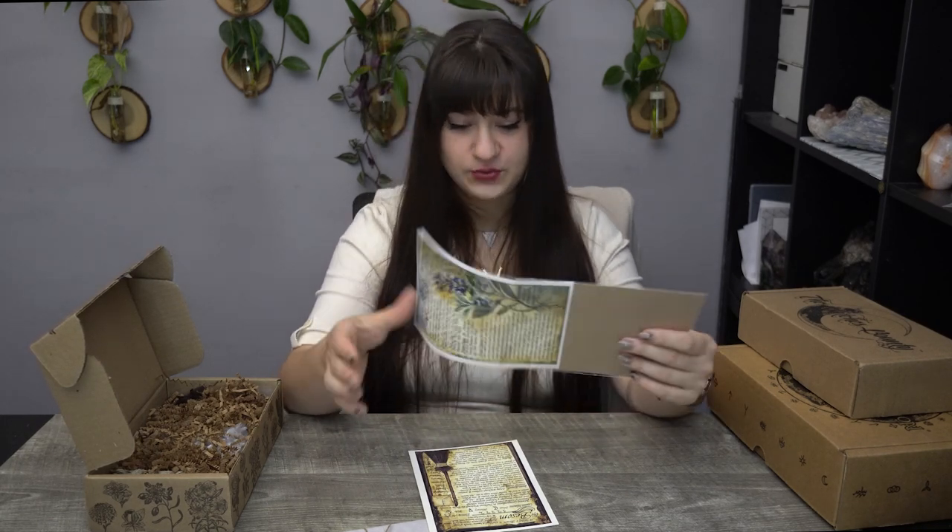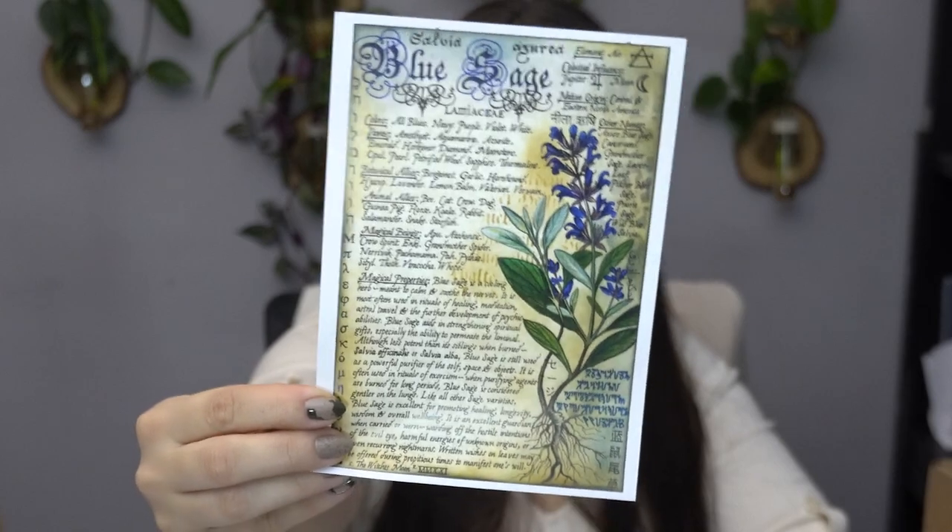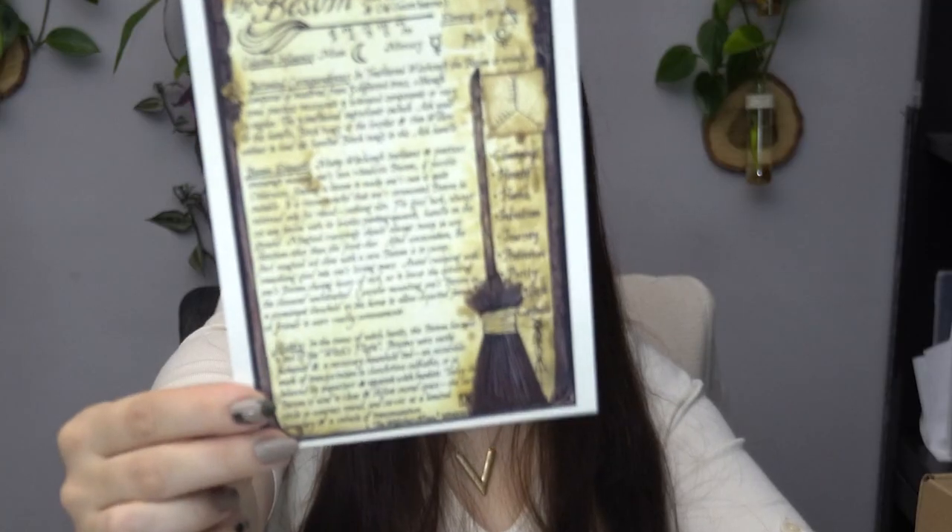I love all these boxes. Starting off with The Witch's Roots — very, very excited. All of these boxes contain a magical oil, a beeswax rolled candle, artwork, and incense. So this one has information on The Witch's Broom, The Besom, and we have Blue Sage. Their artwork is probably one of my favorite artworks ever. It's so my aesthetic — vintage-y, old-fashioned-y type of looking, witchy. It inspires me to keep working on my Book of Shadows.